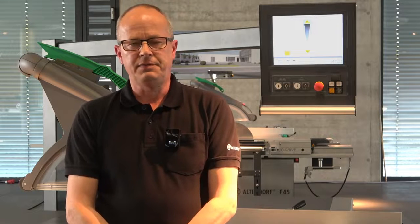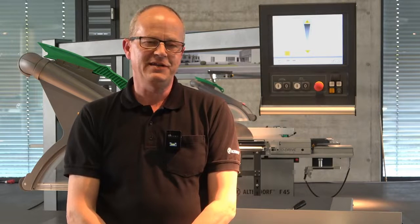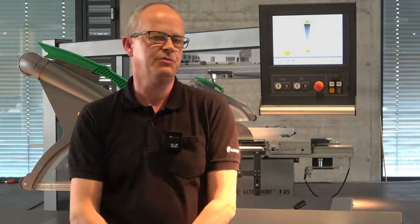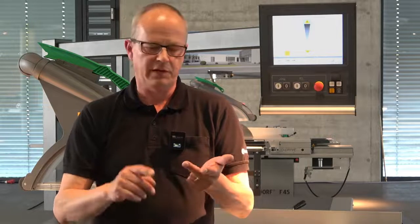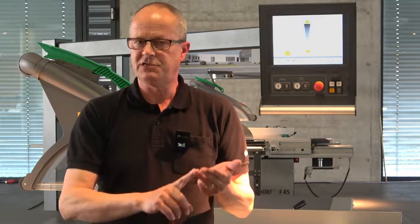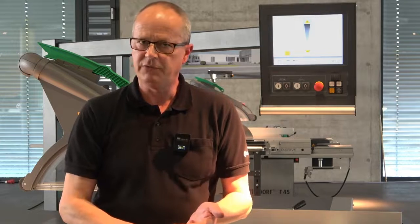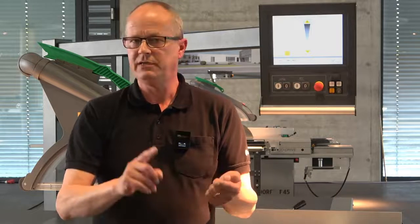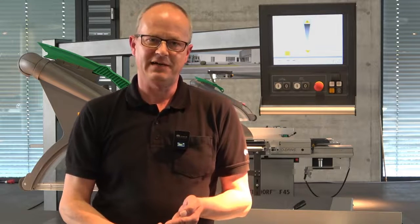Why a stepless speed for cutting? If you have a Vario Drive, you have the possibility to change the speed directly on the screen of your control. That means if you are cutting plastics, aluminum, solid wood, or doing panel processing, you need a special speed for each material. Most of the time you don't do this because you have to go into the machine frame — that's dirty, that's dusty — and you don't want to do that. This is why we offer the Vario Drive by Altendorf.